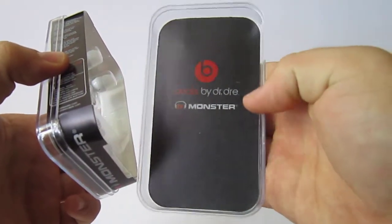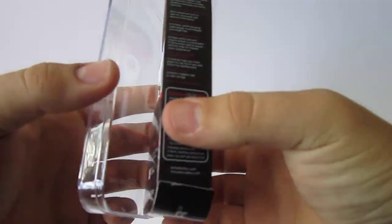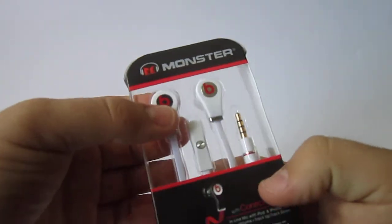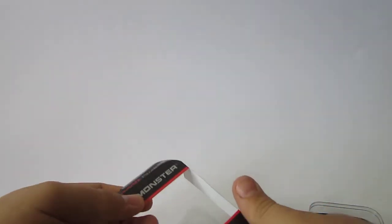Here — Beats by Dr. Dre, Monster, B logo. And here's all the stuff. Here's the headphones themselves, Beats by Dr. Dre on top. I will be doing a sound test for them, so stay posted.